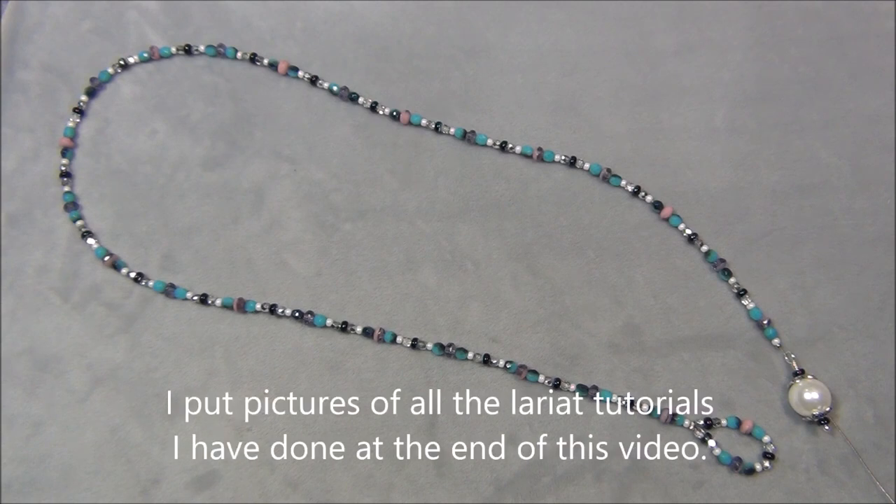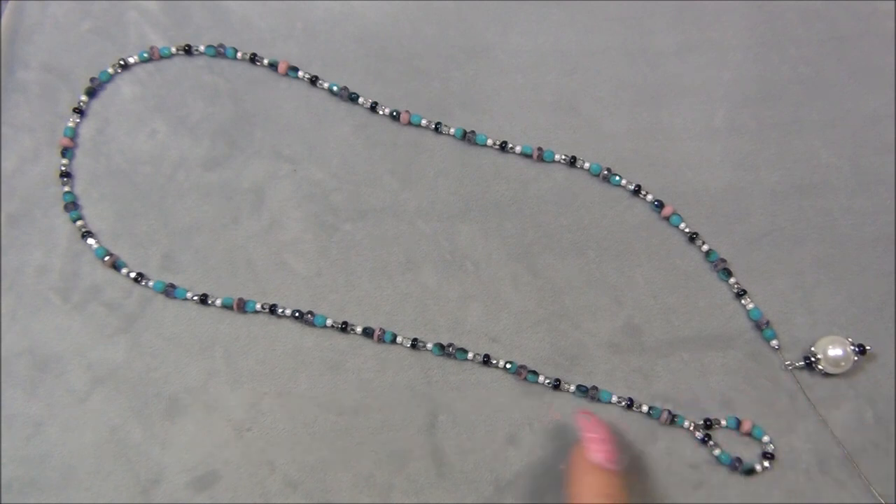So I came up with this necklace design, which I'm thinking is kind of like a Lariat because of how it's made, but I'm going to call it a Lariat lasso necklace, or a lasso necklace, because it's kind of like a lasso. It's got a big loop at one end, and you pass this bead through it, and because this is heavy it falls down farther, and this slides up to your throat. I'm thinking about calling it a Lariat lasso necklace.